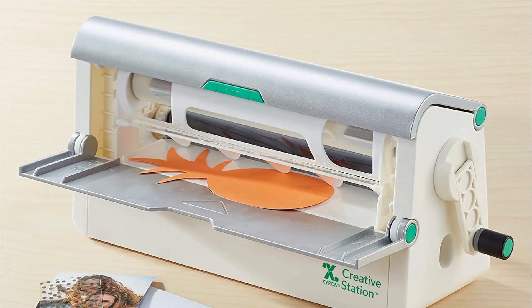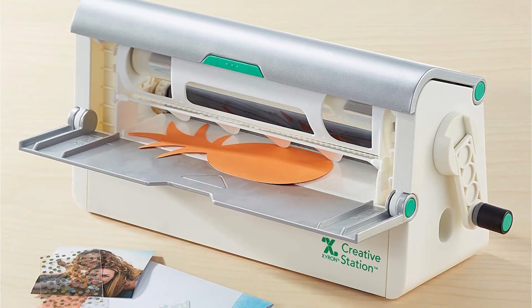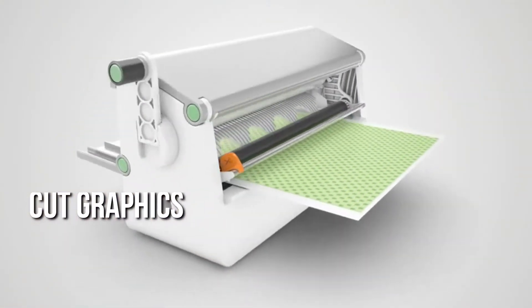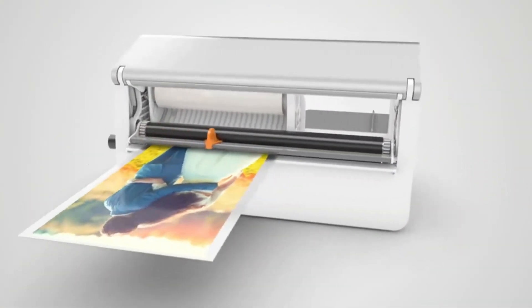Aside from that, you can also design stickers, paper crafts, and ornamental magnets. You can cut graphics of any form or size with this machine because it accepts both a 5 and a 9 cartridge.